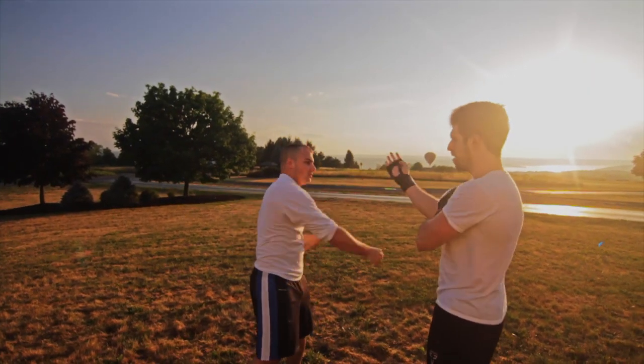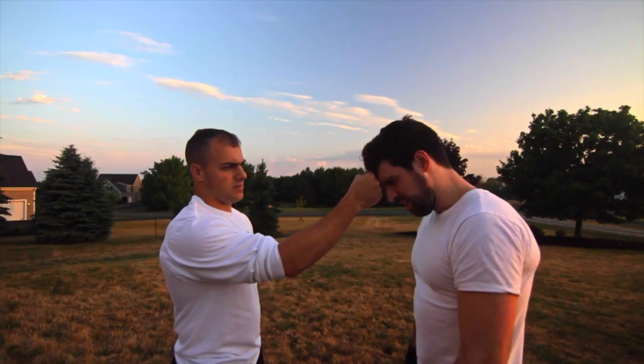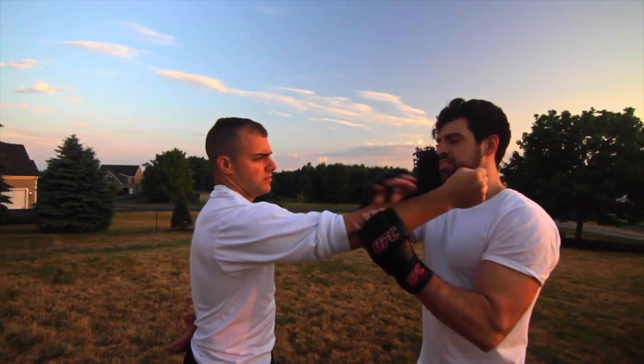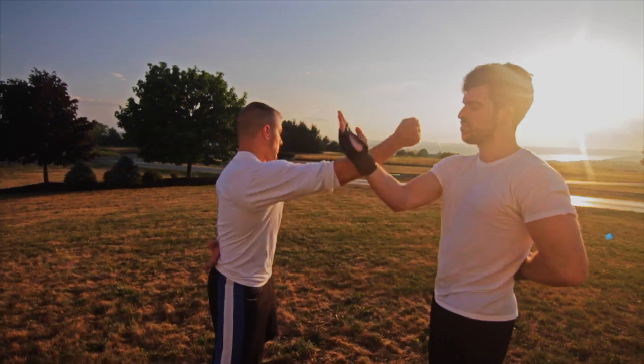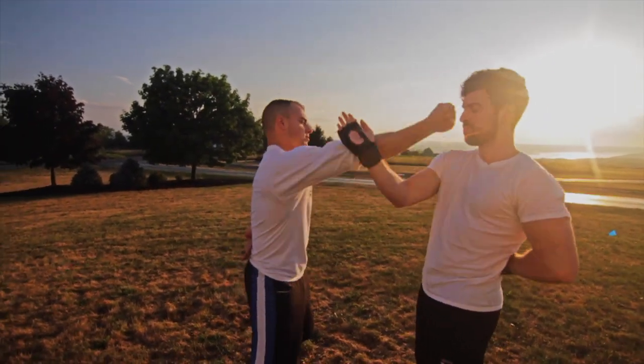The cool thing about Wing Chun is it's all about minimalistic energy conservation. So if he's punching me in the face right here, all I have to do is open it up just the slightest bit and then he's punching past me. I'm going to explain a drill today — it's a cool way to explore the center line even if you're a beginner, with some very basic techniques.